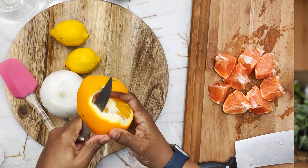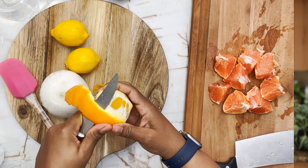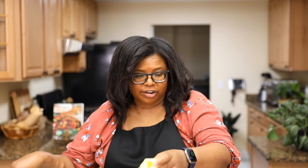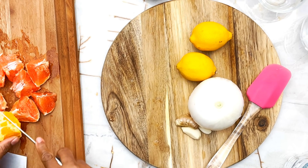Next is oranges. I'm just gonna peel again, peeling as close to the flesh as possible. I like oranges because they'll add that sweetness to this recipe. I'm just cutting them in big chunks again and we're gonna add all this to the blender.